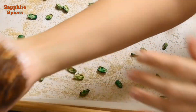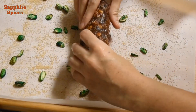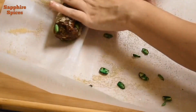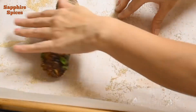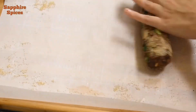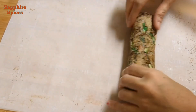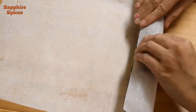Now rub a little ghee on your palm and shape cylindrical rolls from the dates mixture. Roll the dates roll on the parchment paper so the pistachios and poppy seeds mixture can stick on it. Now cover this roll in parchment paper and refrigerate it for 2 hours.